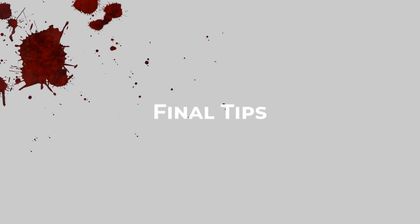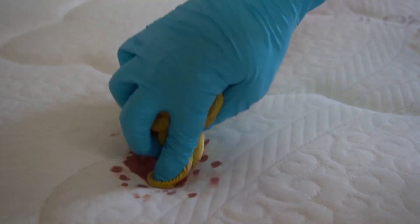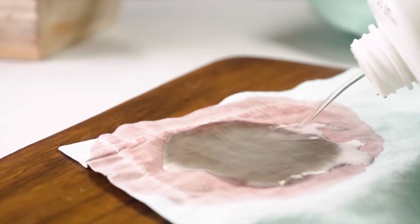Before we conclude, here are a few final tips to keep in mind when dealing with bloodstains on sheets: always use cold water, act quickly to increase your chances of success, avoid using heat until the stain is completely gone, be patient — some stains may require multiple attempts.